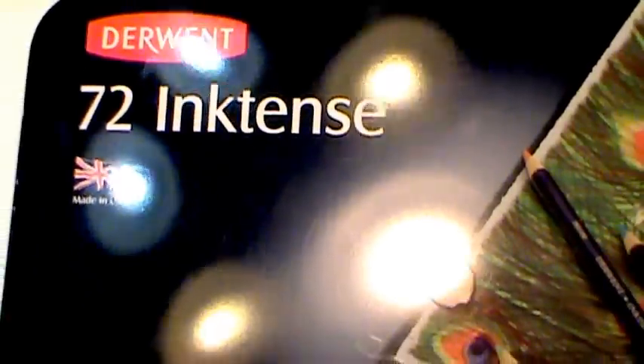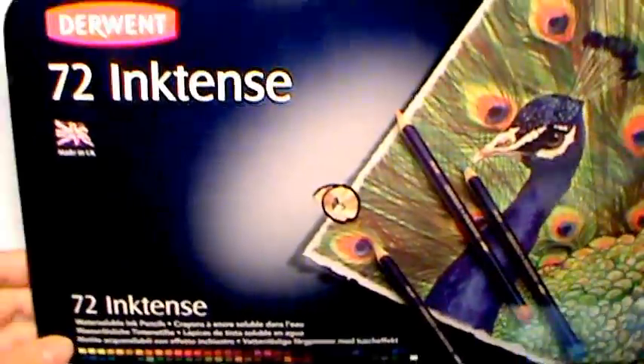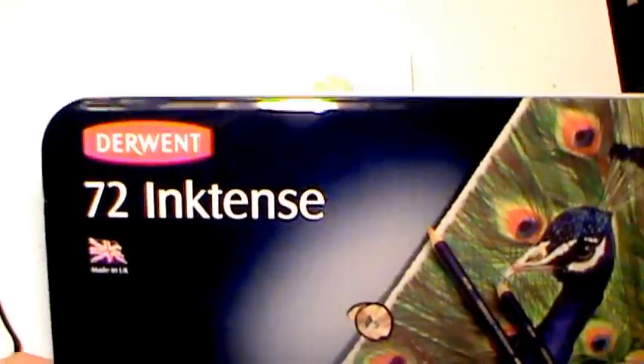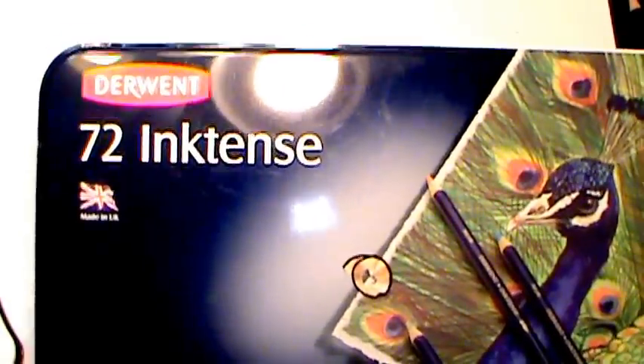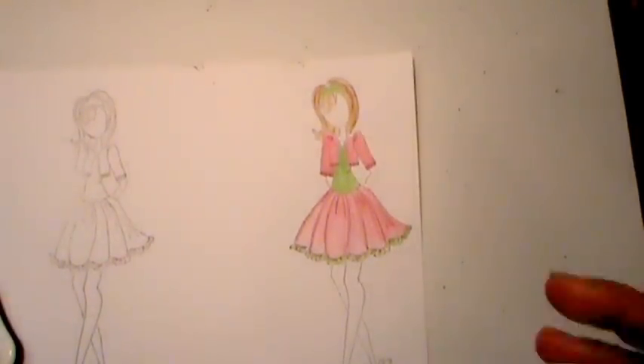I had to buy the 72 pencil set. They have sets that are much smaller, and I don't know that I'll ever use all 72, so I maybe should have gotten the 24 or the 36, but this is what I got. They are watercolor pencils, but they have ink in them, so there are a couple things that are a little different.